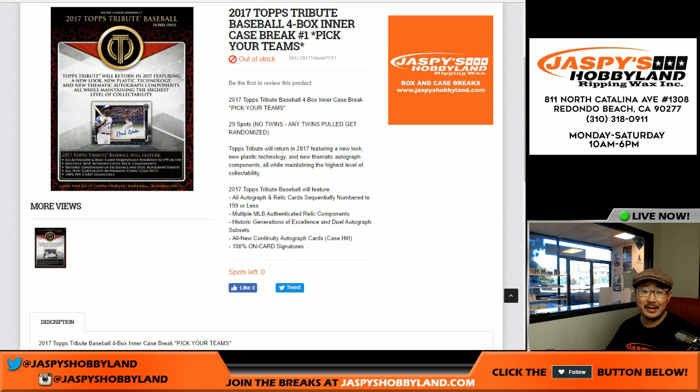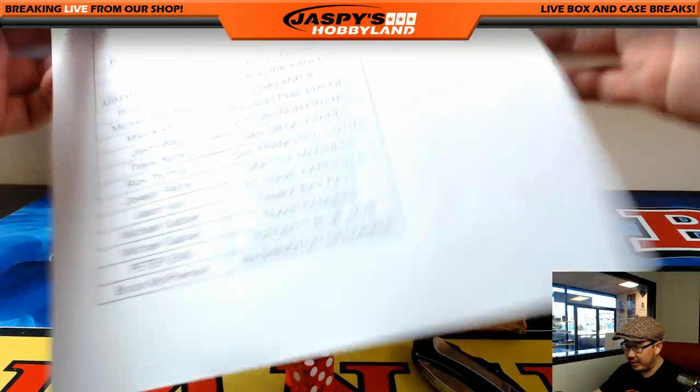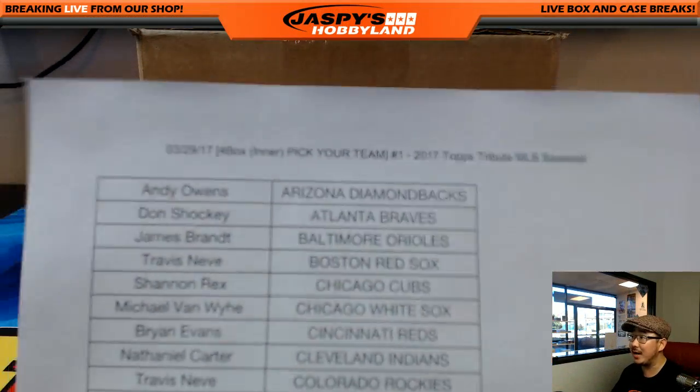Good afternoon, everyone. Joe for Jaspi's Hobbyland here. Brand new release day, 2017 Topps Tribute Baseball. Pick your team number one. It's a four-box inner. So we're going to see which inner we're going to do right here. Big thanks to all of these folks for getting in on the action again here on the 29th.